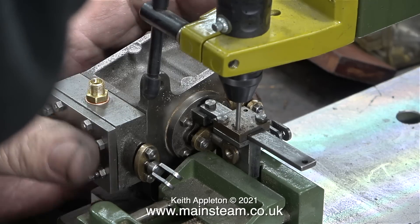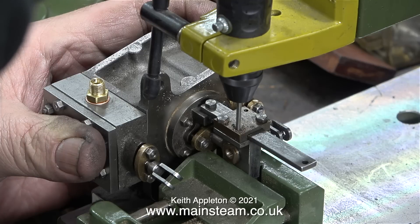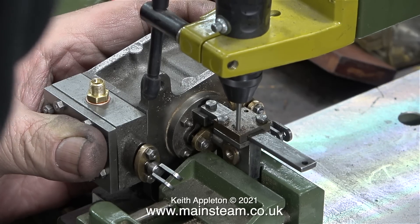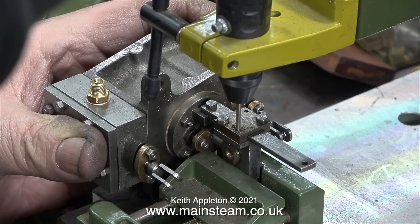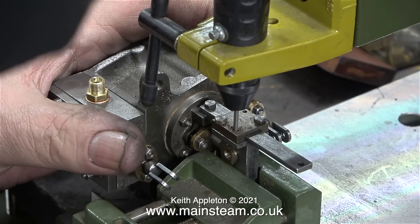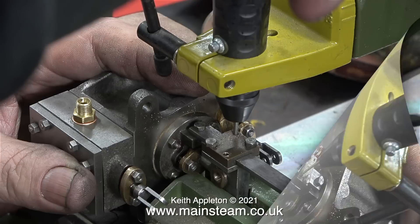This triple expansion engine is well made but unfinished, and here's an example. Two of the bolts have been fitted that hold the gunmetal plate against the crosshead slide bar. For this small and delicate job I've decided to use my Proxxon bench drill — a small drill press which holds a Proxxon motor tool. I'm really paranoid about snapping the drill off in the crosshead.